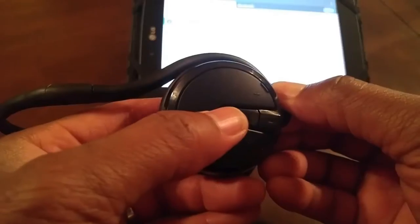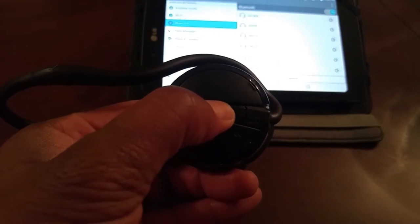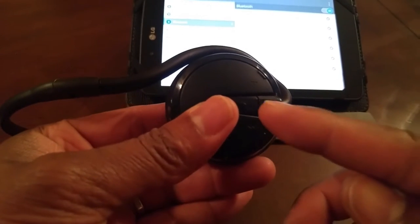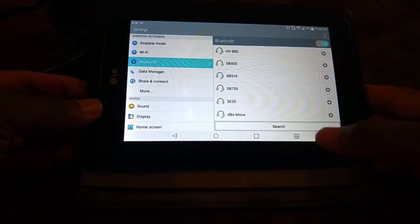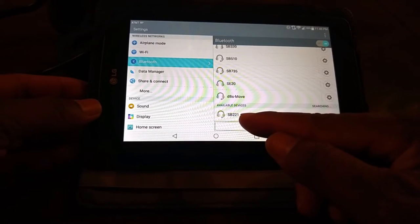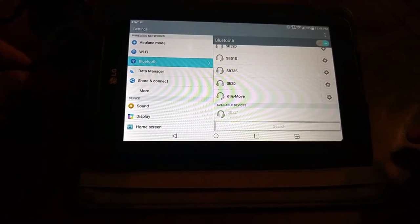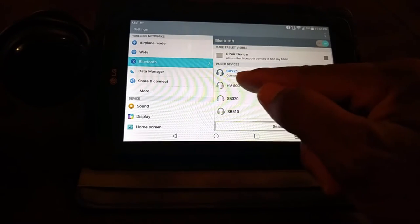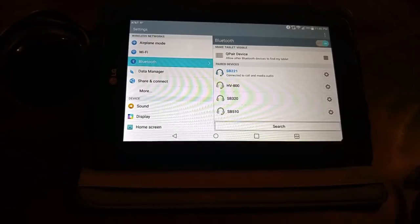We'll go ahead and pair it up. From the off position, press and hold down the multi-function button for seven seconds. You can see it alternating, blinking red and blue. We'll go ahead and put our device into search mode. You can see the SB221 appear, and we are connected. Now we have a pair — let's see how they handle it in the real world.